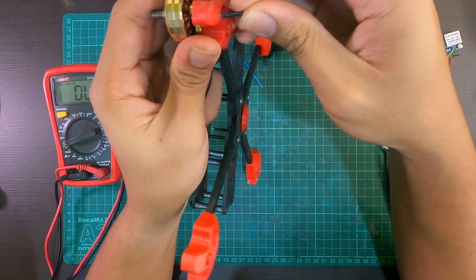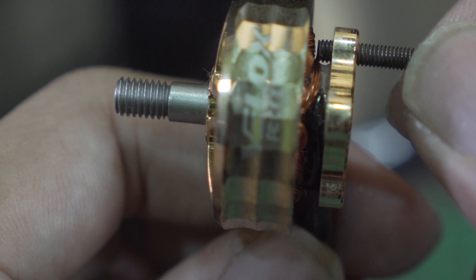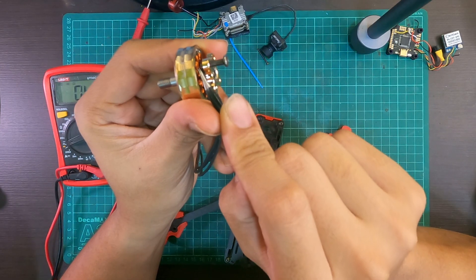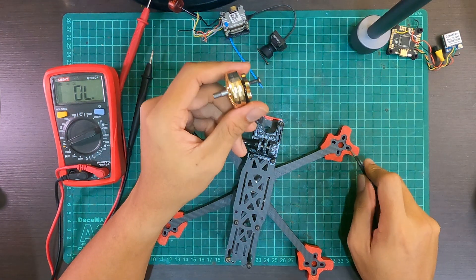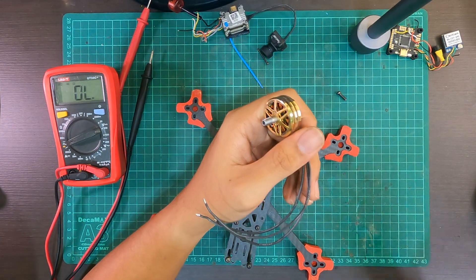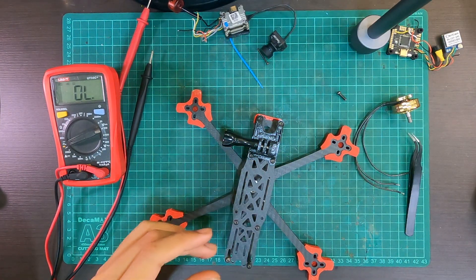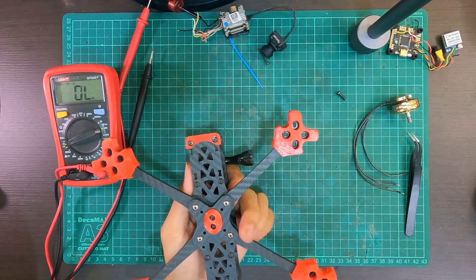One of the more dangerous grounds out there would be if you're putting a screw through your arm towards the motor, and the tip of the screw touches one of the motor windings — that is also a source that might ground your whole quad. The last time this happened to me it actually killed my analog video feed, which is also a really bad way to ground your quad. Those are just some tips to look out for.